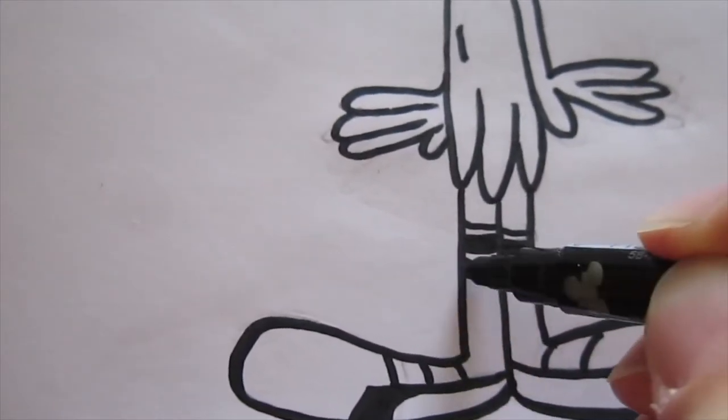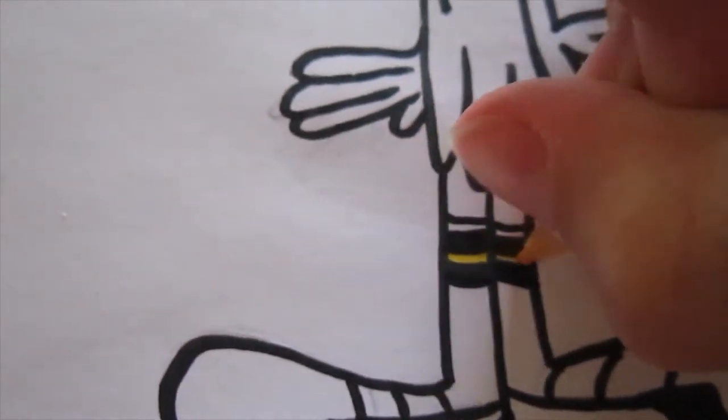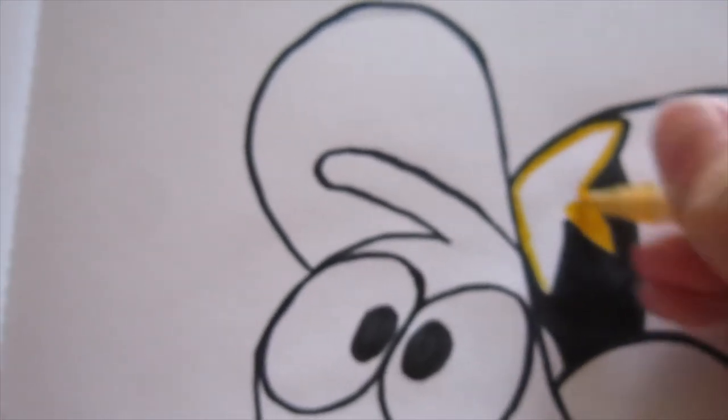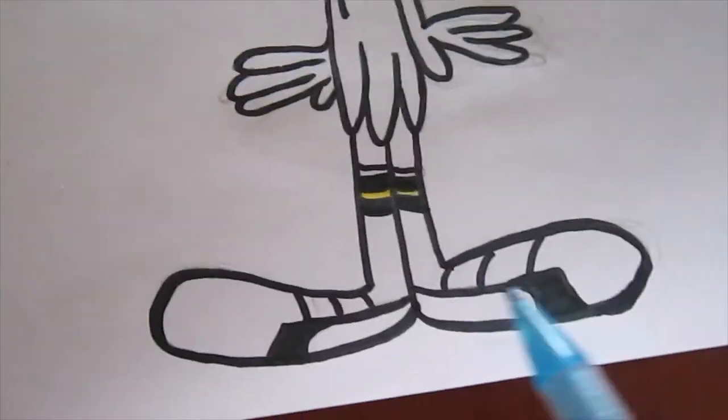And the coloring part of this video is already here. In his socks he has got two black lines and one yellow. Plus, don't forget to color the star on his head yellow. Our Wander's trainers are blue.